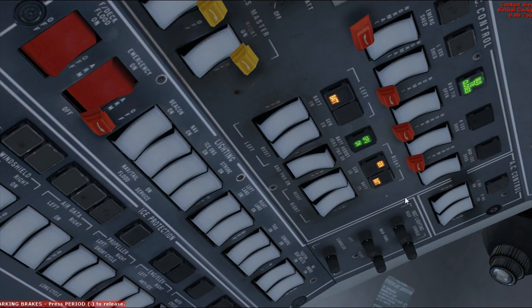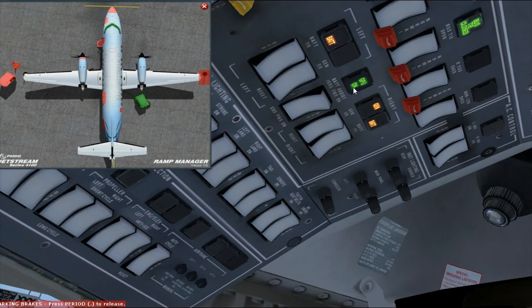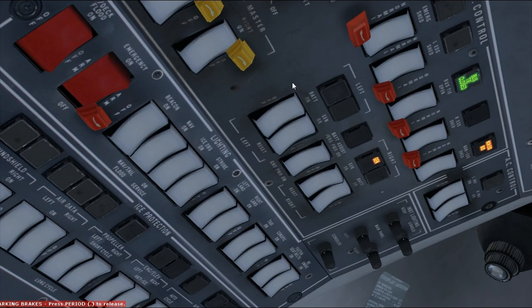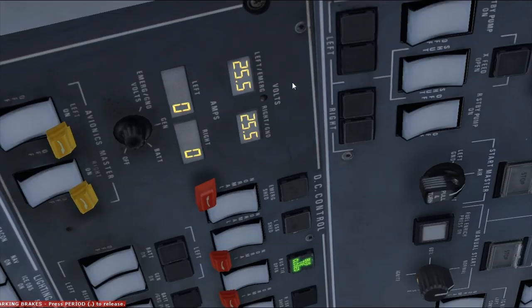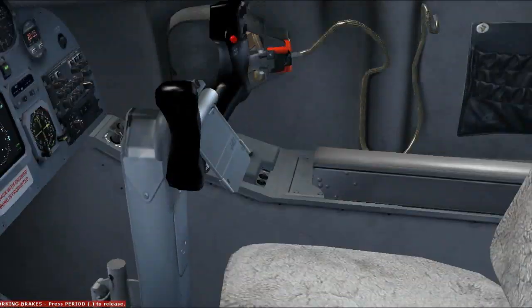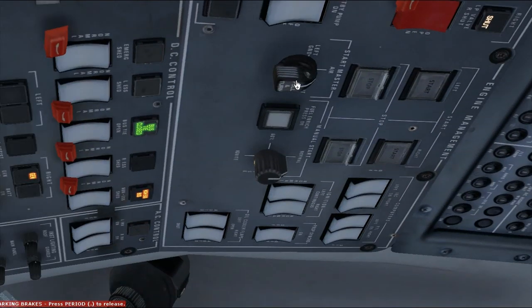You'd say to the ground crew, 'Can you please move that GPU? I don't want to have that thing blown across the tarmac when I turn this other engine on.' So they disconnect it. You turn the power off and make sure that generator's on so that your batteries aren't draining. Then go ahead and start the other one — same procedure. Go ahead and put this onto the right one and press the start button.